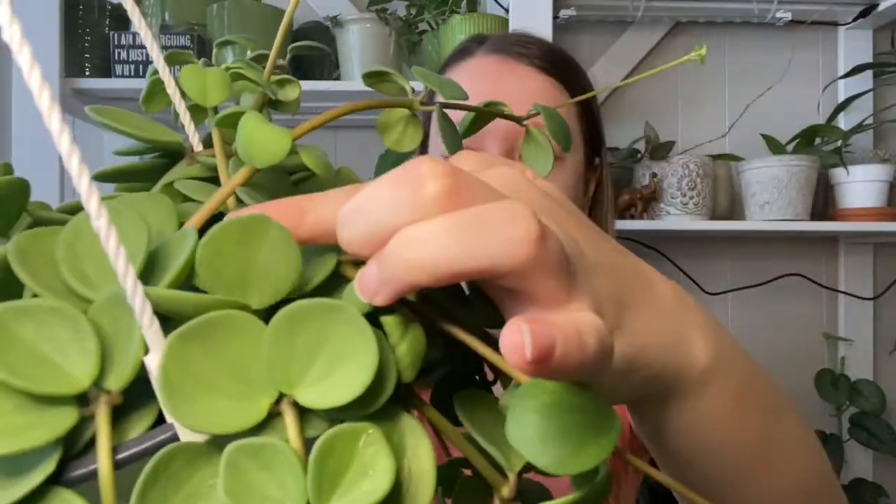The Peperomia Hope is in the peperomia family but it's a little bit different from most peperomias in my opinion. The leaves are a little bit more thick than most — it's more of a succulent rather than a tropical houseplant like a lot of peperomias are. You can see how thick the leaves are.